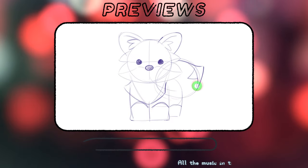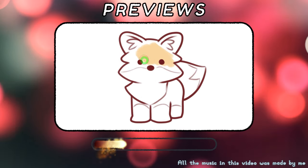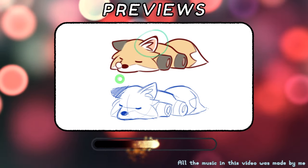Red foxes are widely beloved, and for good reasons. They are smart, playful, and just adorable. There's a price for that: people love drawing them too, and create all sorts of cute and pretty fox designs.